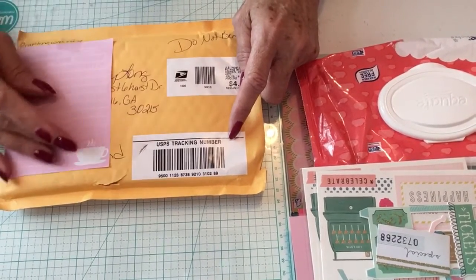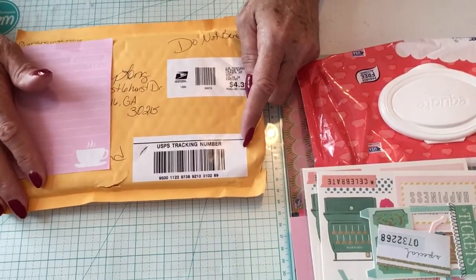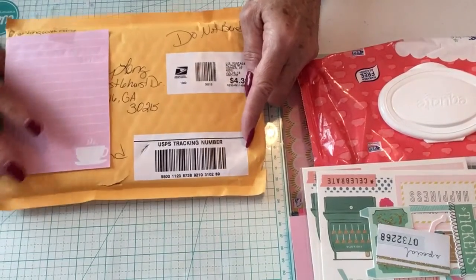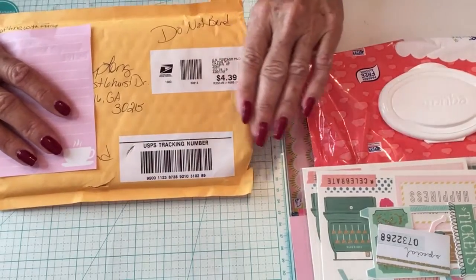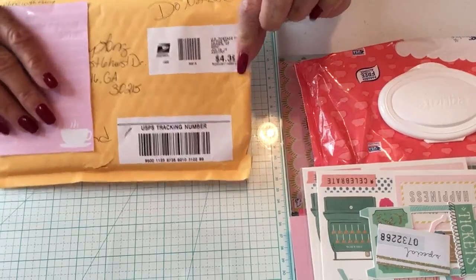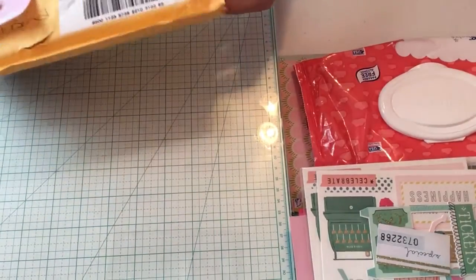Hi, this is Becky Long, and today I would like to share with you a package I received yesterday from Crafting with Fury, which is Diane. Hi Diane! I have already cut it open, so let's get right into see what Diane has sent me.